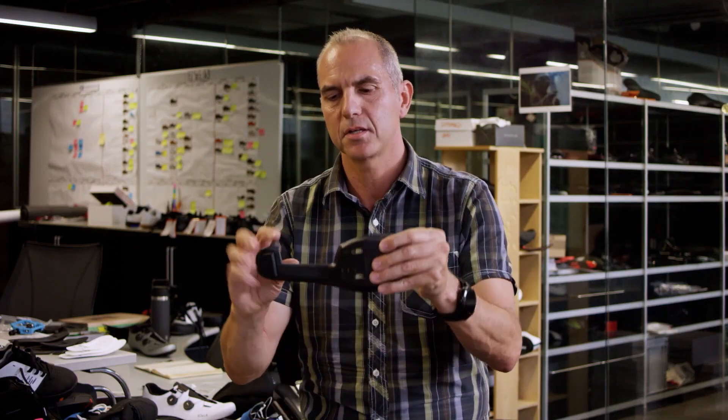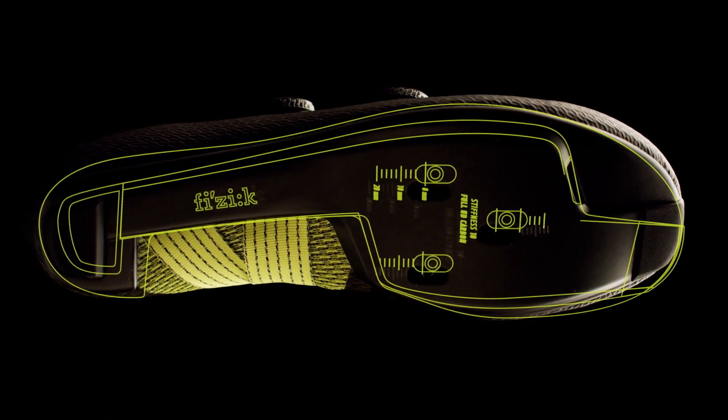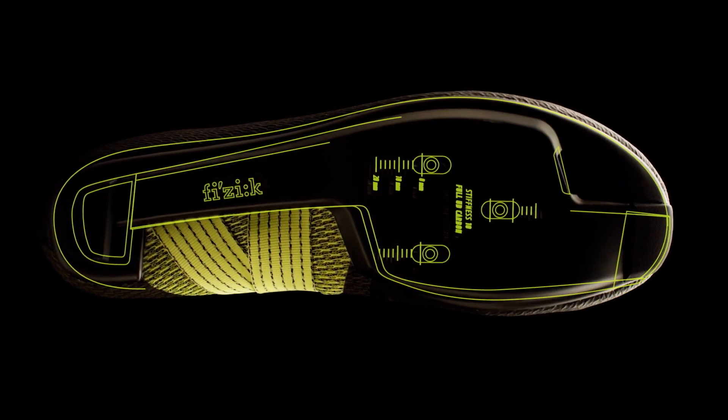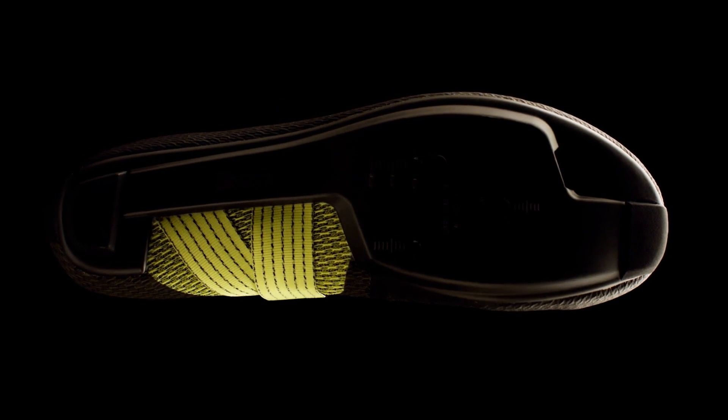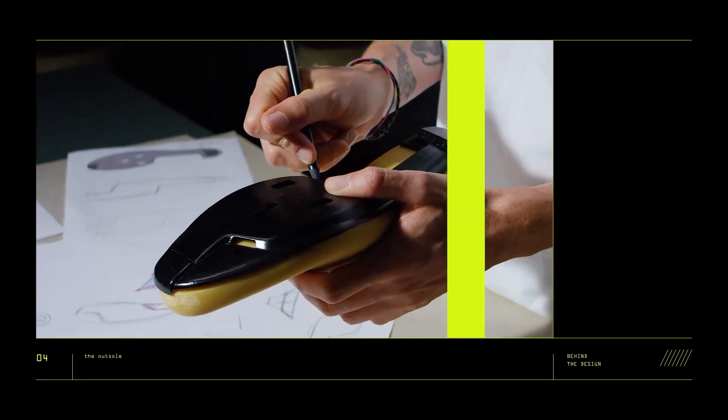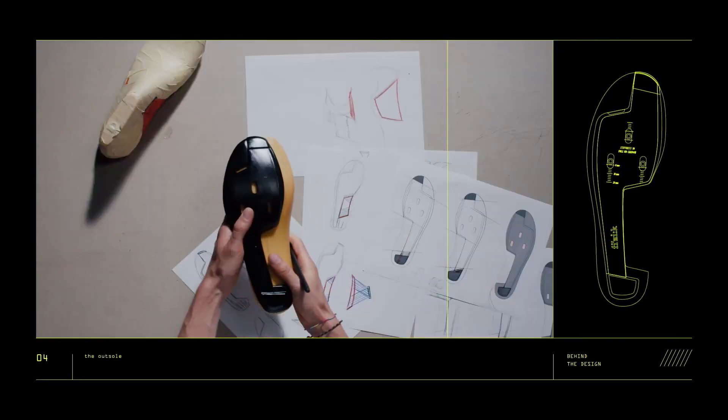The challenge was to deliver the same sole stiffness as a traditional bike shoe despite the narrowing of its profile. The newly re-engineered carbon fiber layup of the Stabilita outsole saves weight and delivers increased stiffness, with an index of 10 — the stiffest outsole in the Fizik range.